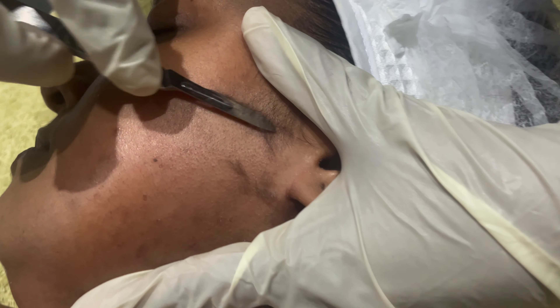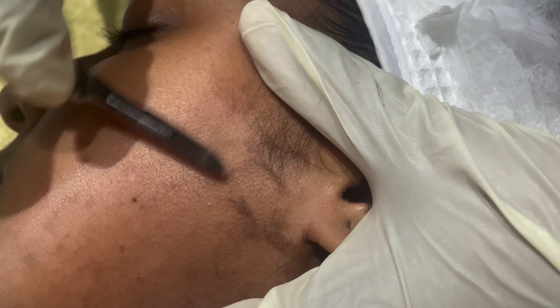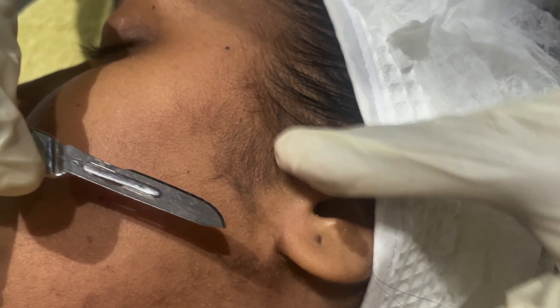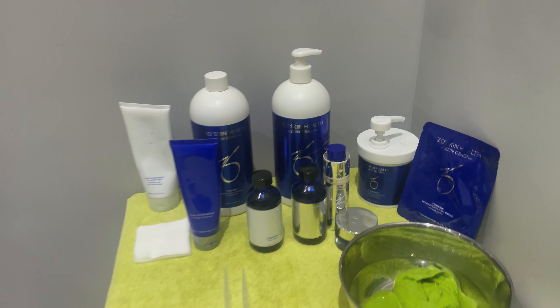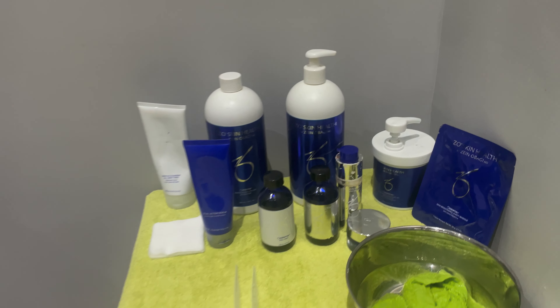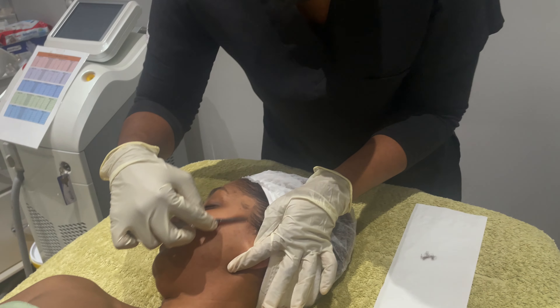The benefits: it leaves the skin smoother and brighter, your makeup sets better, there's no downtime, it's painless, and it's ideal for preparing the skin for other treatments.